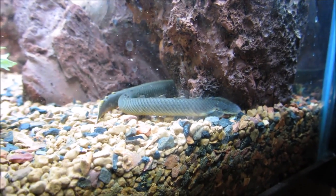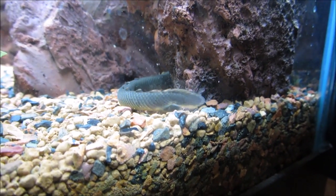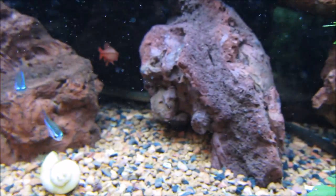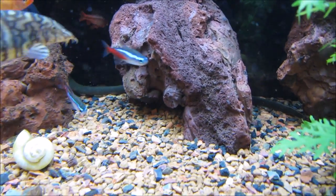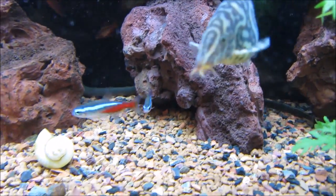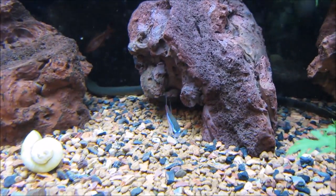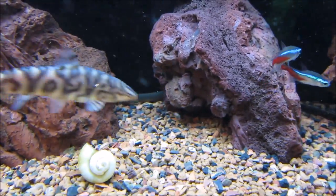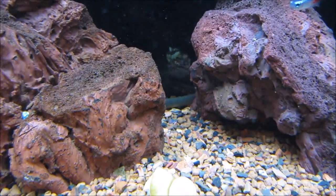These guys are phenomenal escape artists. I opened my aquarium top to feed my fish the other day and my reed fish was swimming above the water — half of its body was still in the water but the other half was above it; it looked like a miniature version of the Loch Ness Monster. It totally freaked me out. Remember that these guys have a pair of lungs, so if they do get out they will slither around until they dry out.